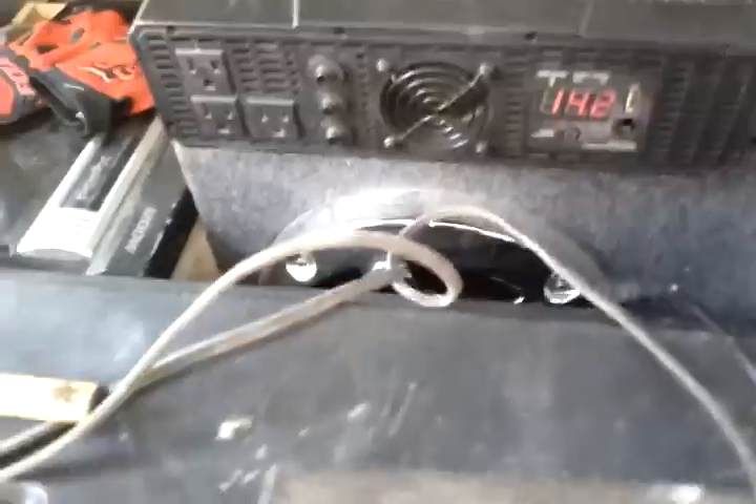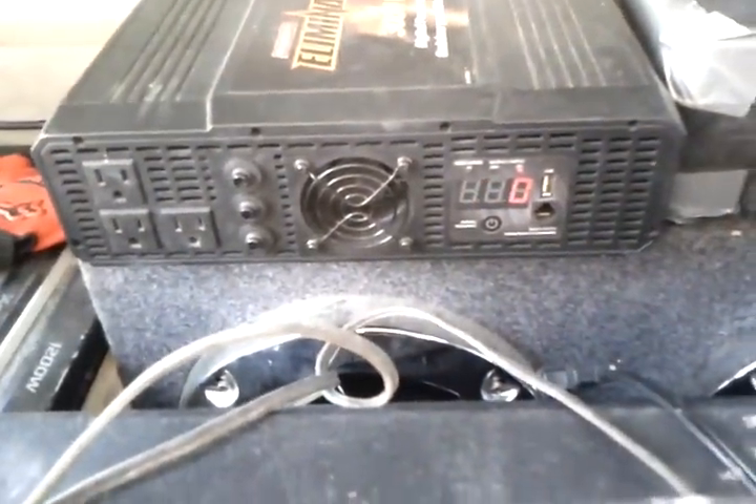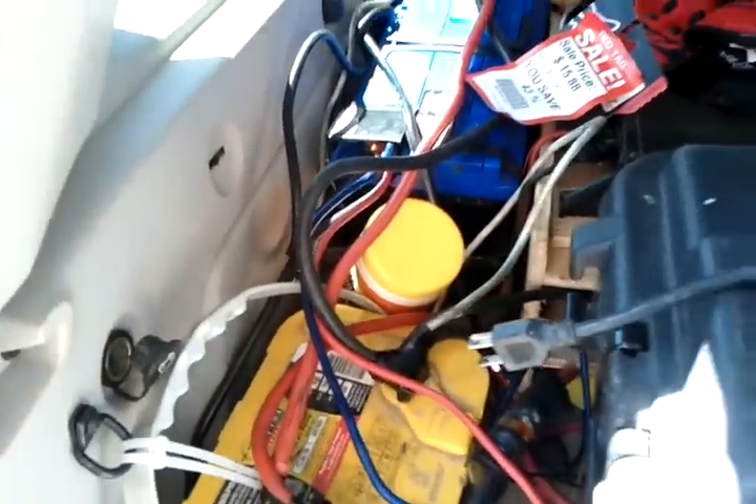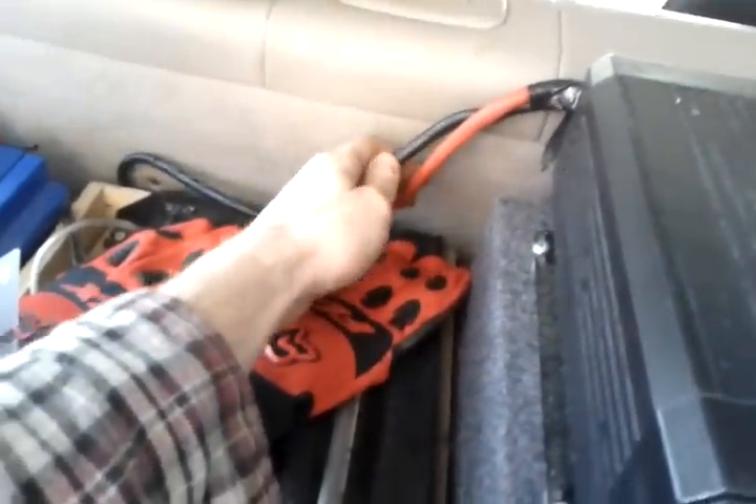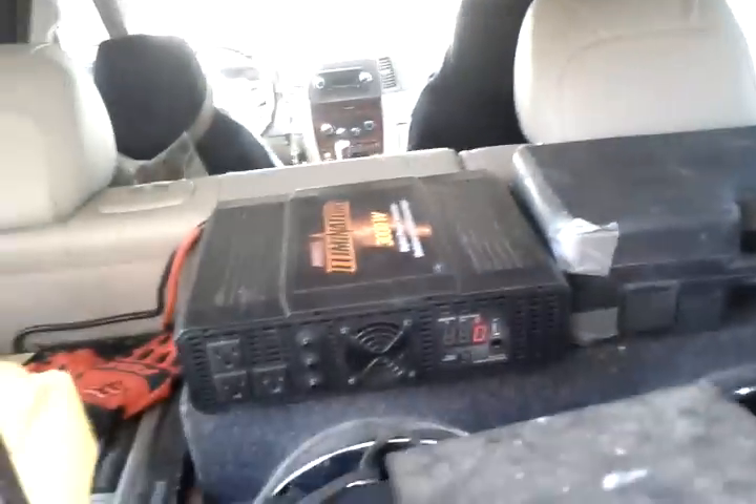Eliminator 3000-watt inverter load test, vehicle running, three deep-cycle AGM batteries. I have multiple strands of four-gauge and two-gauge wire running into the back to get the current I need to this inverter.